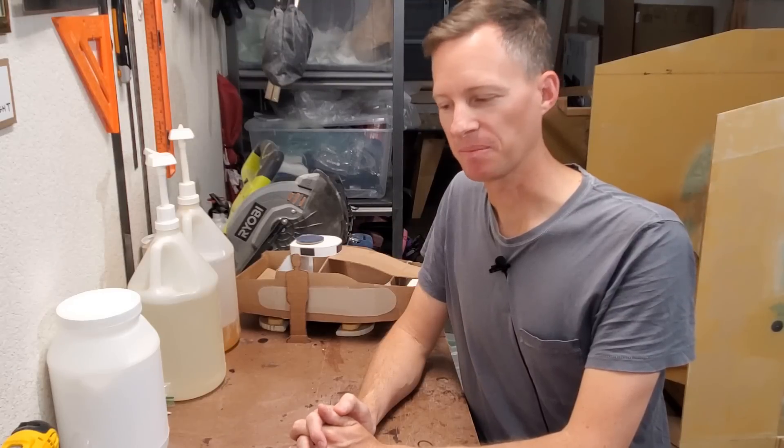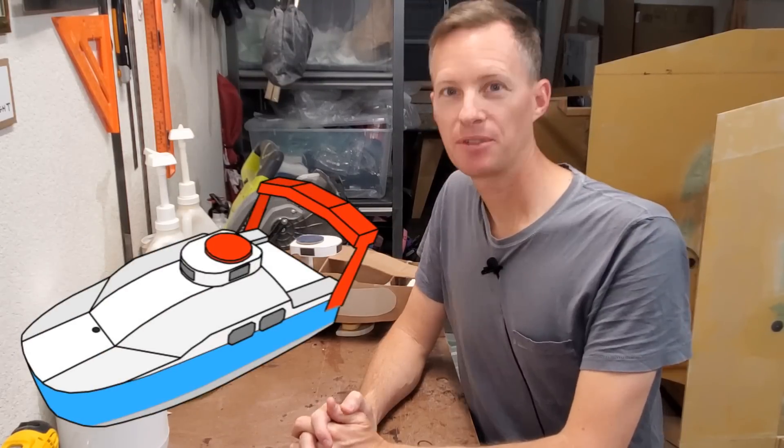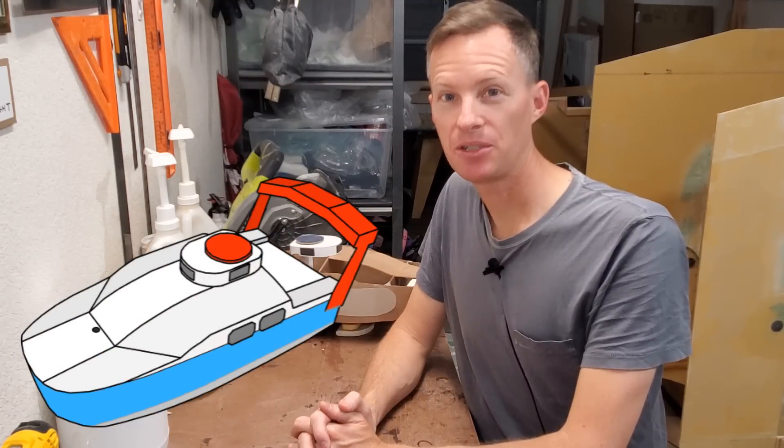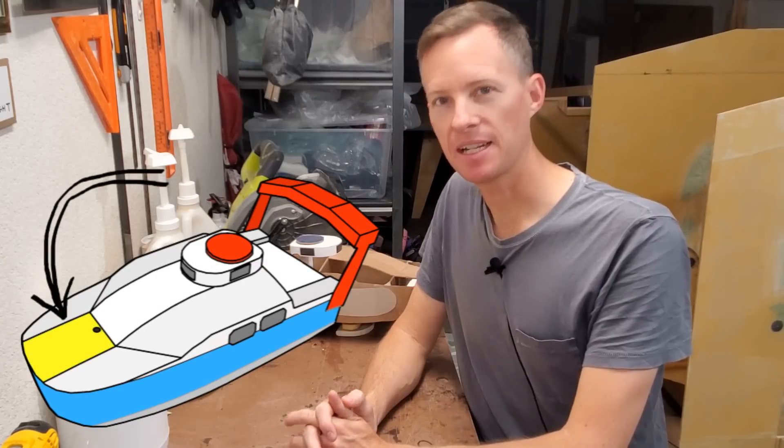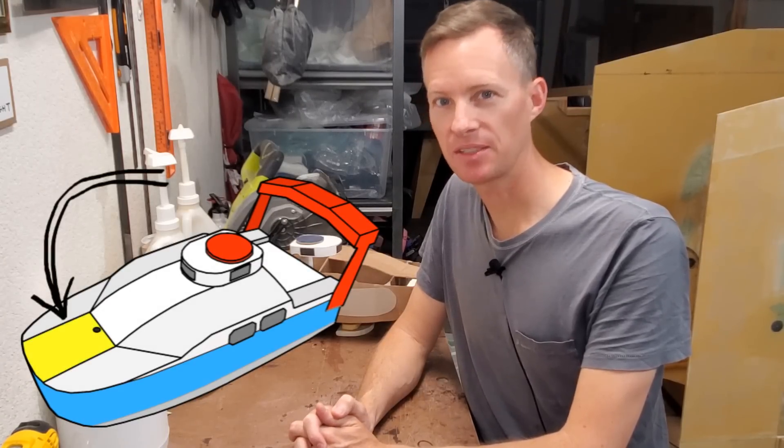I can't wait to get it out in the ocean, but still a lot of work to do. For this episode, I plan to build the center foredeck panel and attach that to the boat, so let's get started.